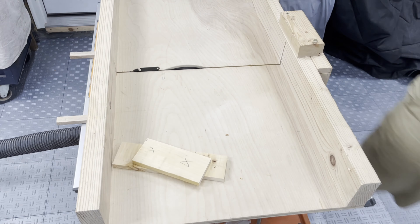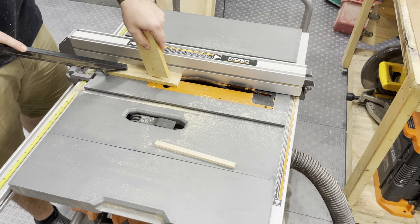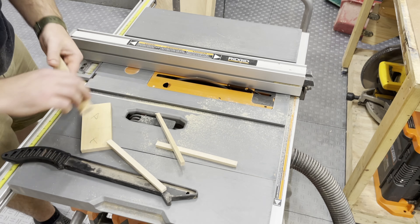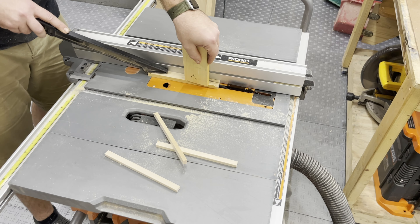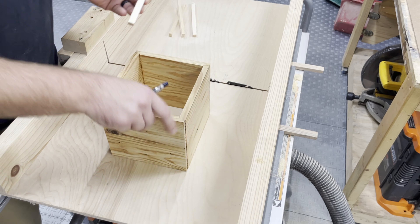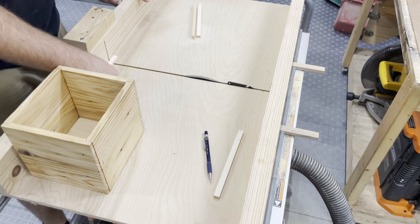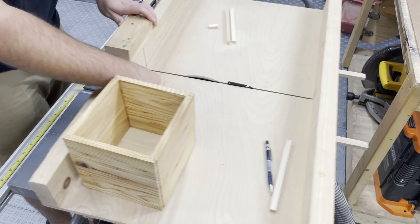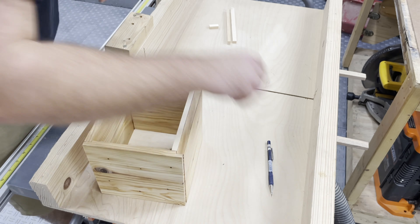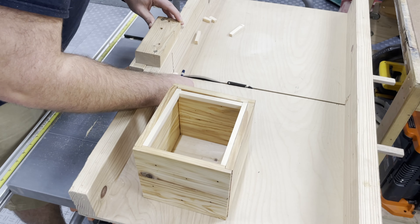Jumping ahead to the top piece — I'm cutting these small square cutoffs that I'll use as an inset top. I'm cutting four small rectangular pieces and marking so I can put them on the inside of the top. The idea is they don't connect to the box itself, they connect to the lid, giving it rigidity and locking it into place. I cut those pieces tight enough to just slot in, with friction holding them.